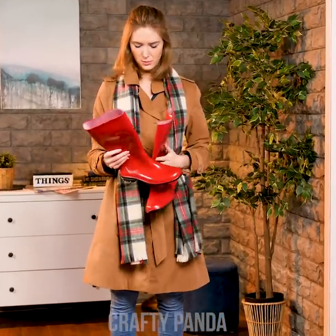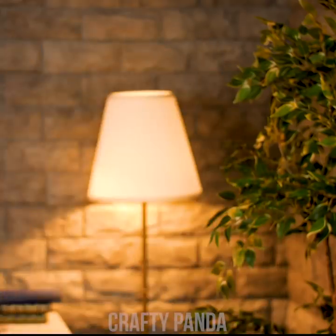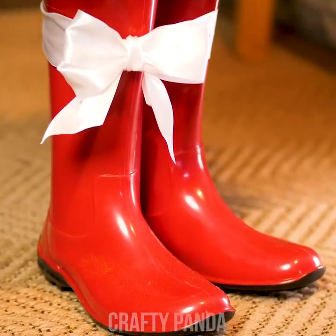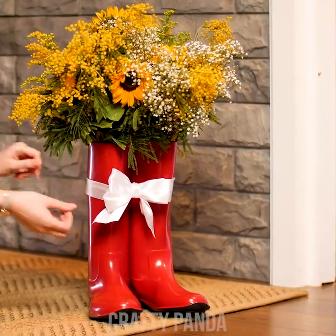It would be a shame to throw them away, Jess. Is there any other way you could reuse them? Let's just hide a small jug of water inside the boots and fill it up with a handful of flowers. Add a playful bow tie and you'll have yourself a lovely welcoming vase by the door.